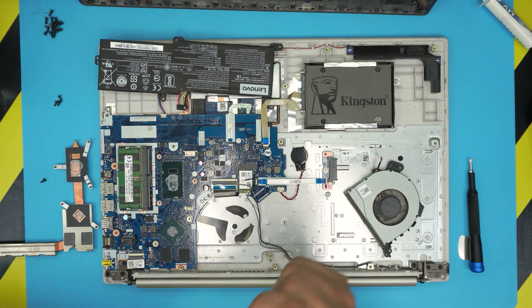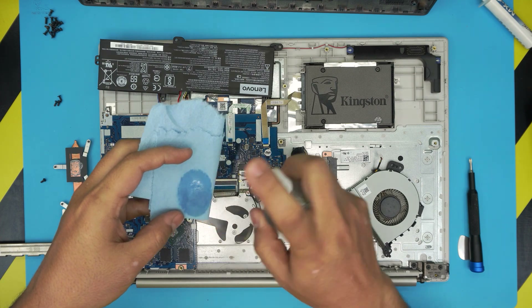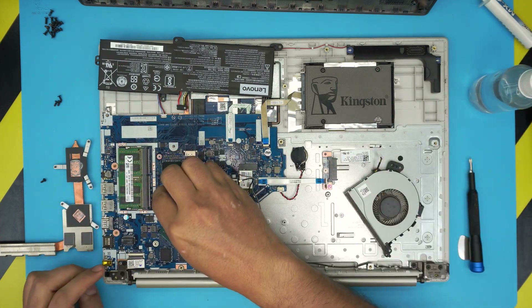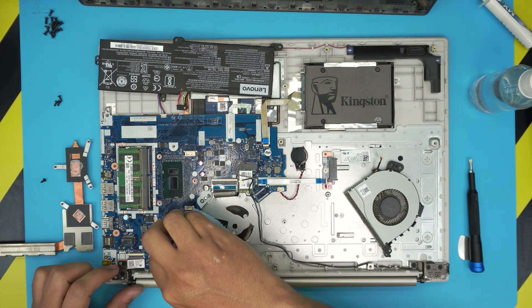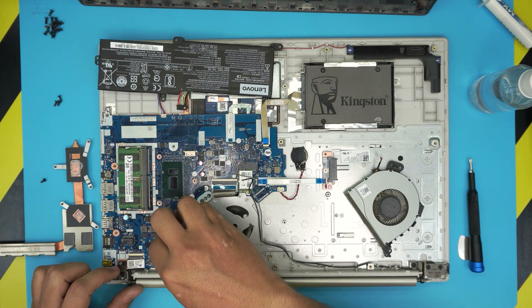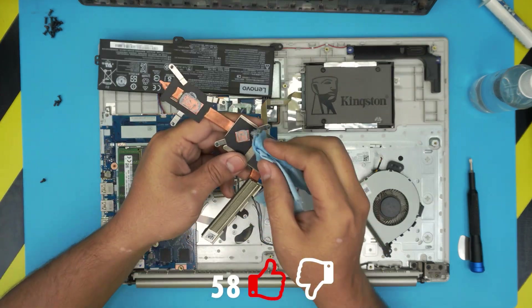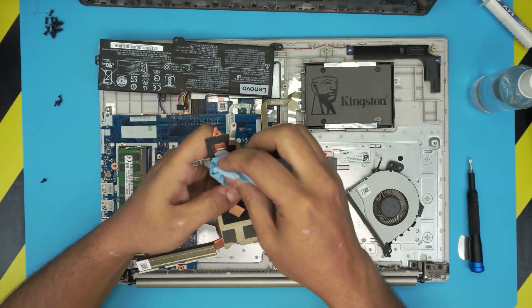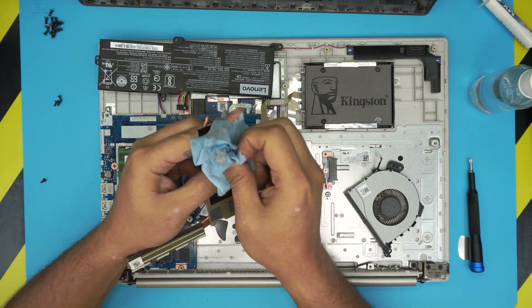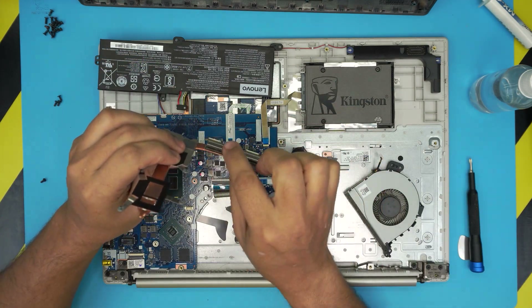Before taking it outside, clean the CPU and GPU with a piece of workshop towel. Spray the alcohol onto the towel and rub it over the CPU and GPU. Be gentle with the GPU as it has small capacitors around it — just clean the die. Don't worry too much about the surrounding thermal paste since it's not conductive. Also clean the heatsink — just rub it. The fins on the CPU side can also be cleaned with a toothbrush.